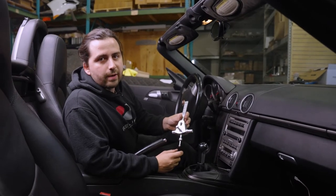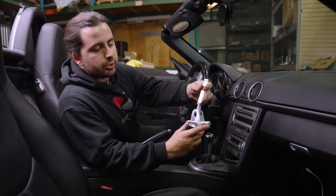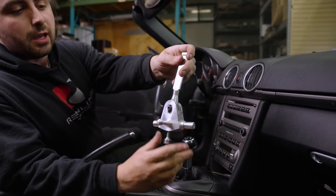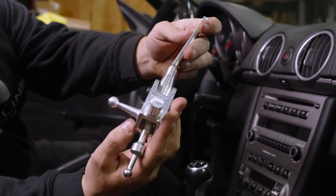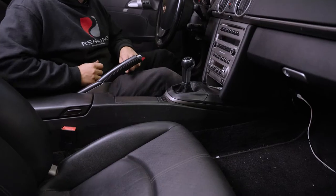Hey everybody, this is Josh at Redline, and today we're going to be installing our TR08 GT3 short shift kit. This is going to be installed on a 987 Boxster. This is one of our raw aluminum pieces, but all production units are going to be anodized black. Let's get started.